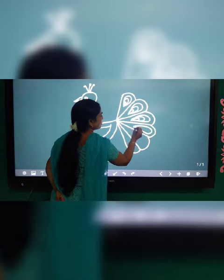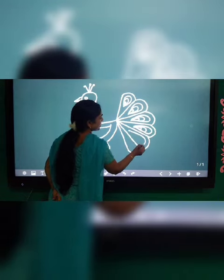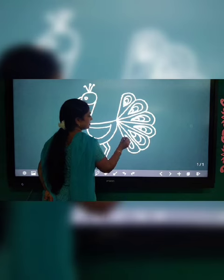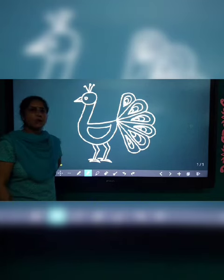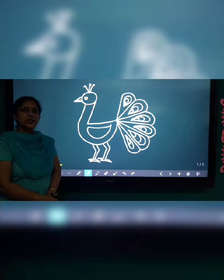So this is a complete drawing of a peacock. It is very easy to draw. Thank you. Have a nice day.